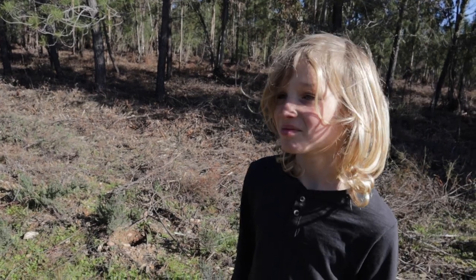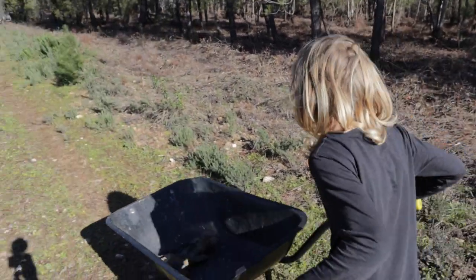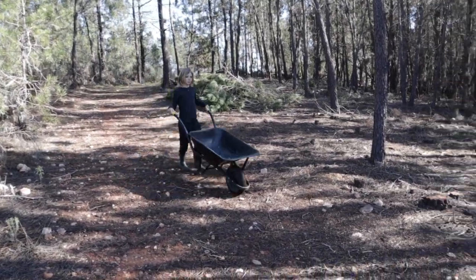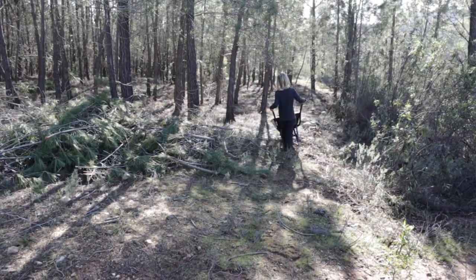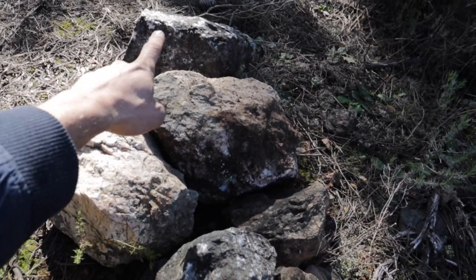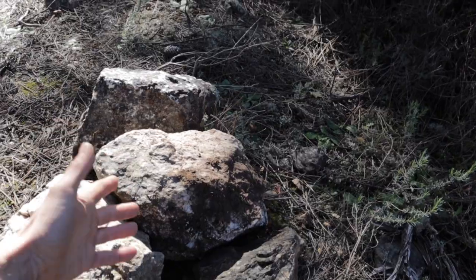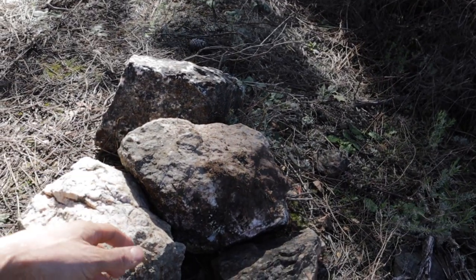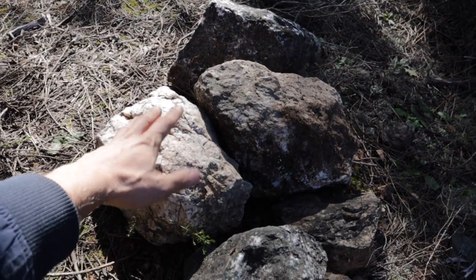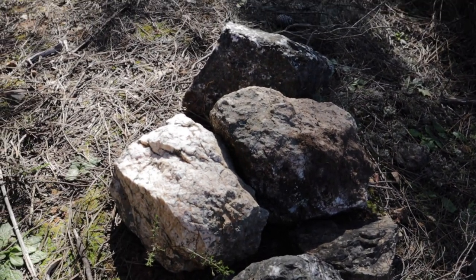Let's go! We are here to pick up these three — the bigger the better, of course, although I have to be able to lift them. I'm really happy with these two. This one is not my first choice but I'm taking it with me anyway.